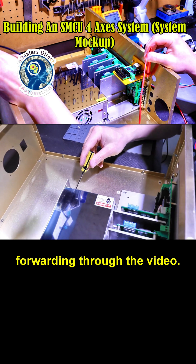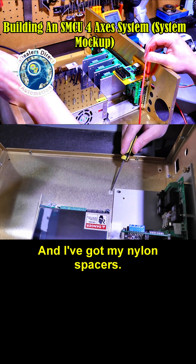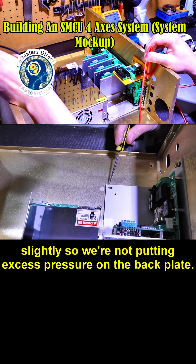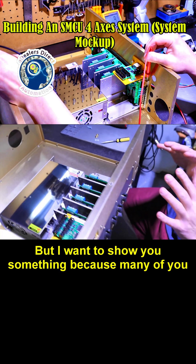I've already got the power supply mounted, drilled all the holes, and fast-forwarded through that part of the video. I've got my nylon spacers — two of them — so I can elevate the drive slightly so we're not putting excess pressure on the back plate.